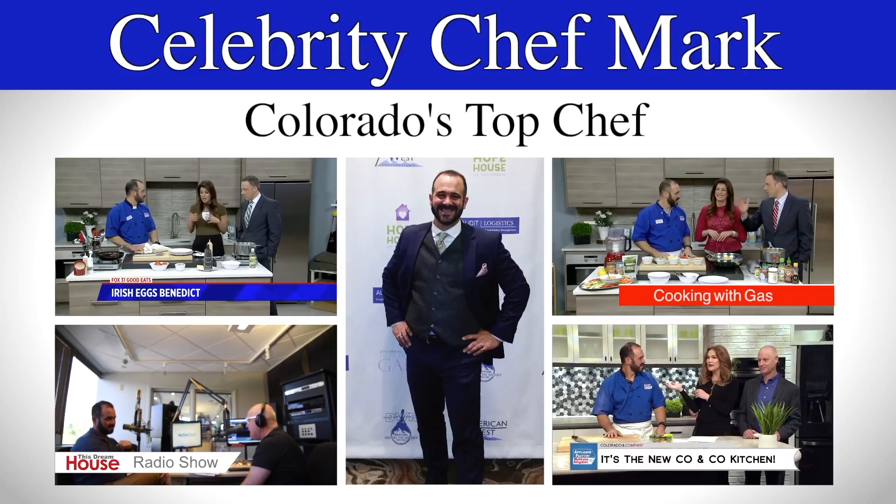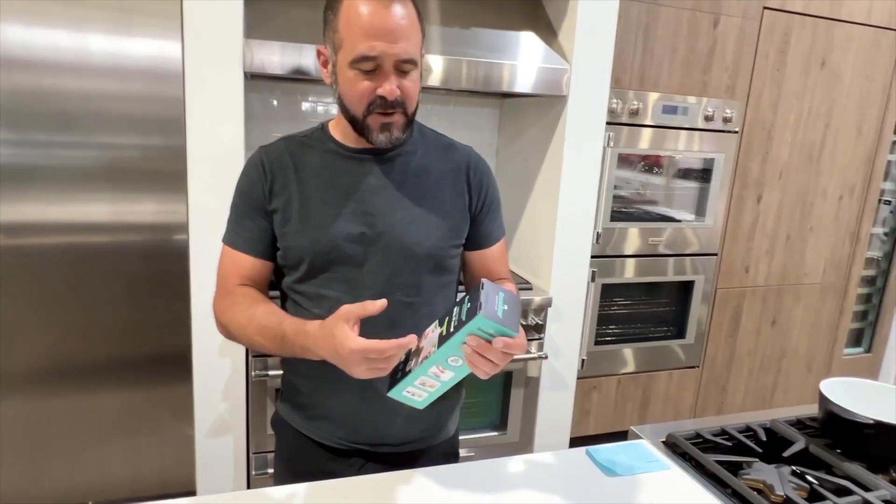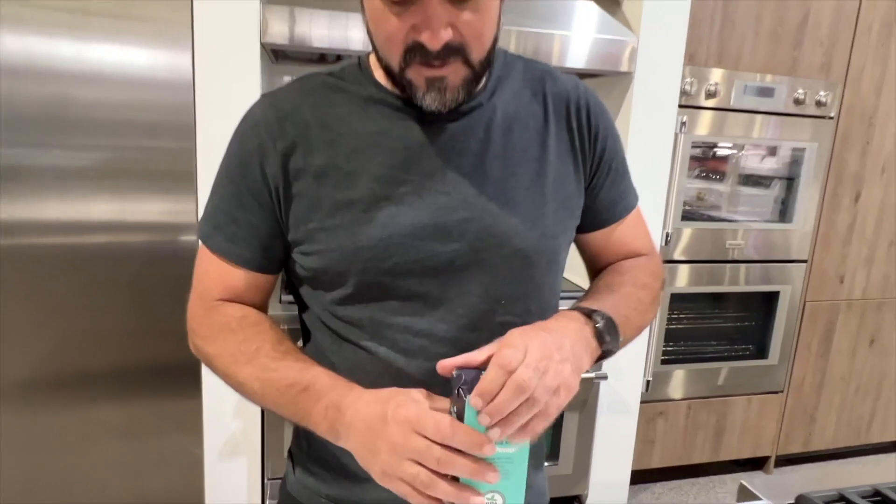Hi everyone, it's Chef Mark. Welcome back to the channel. Austin from Sue Bear sent me an email and said, can I send this to you? He didn't ask me to do anything other than just send it to me, so I appreciate that. I'm excited to unbox it. I've had this all day.